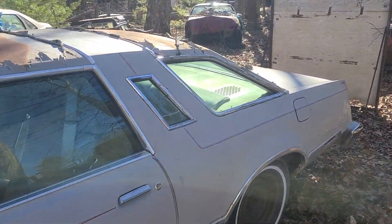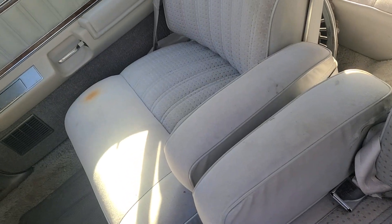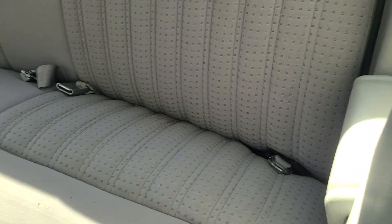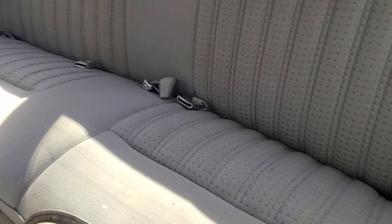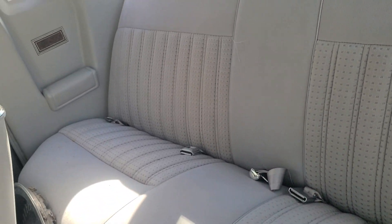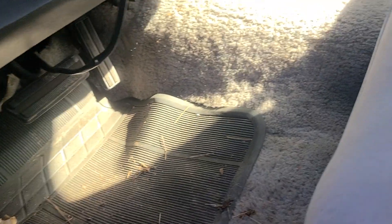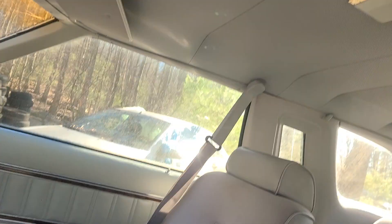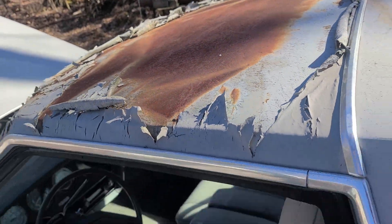I'll give you a shot of the interior of the car — the other side from one spot on the passenger seat. The seats in this thing are absolutely beautiful. There's absolutely no damage to the interior whatsoever. The carpeting is all nice and the headliner is undamaged as well. Now, the vinyl top is ruined, but that's okay — I'm going to take the vinyl top off anyway and repaint it.